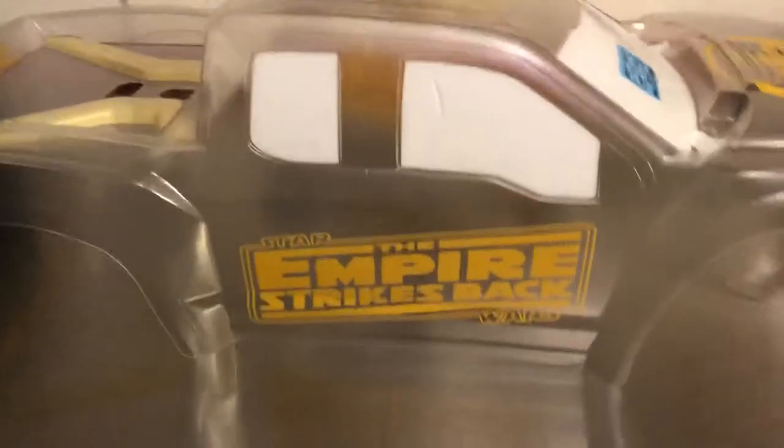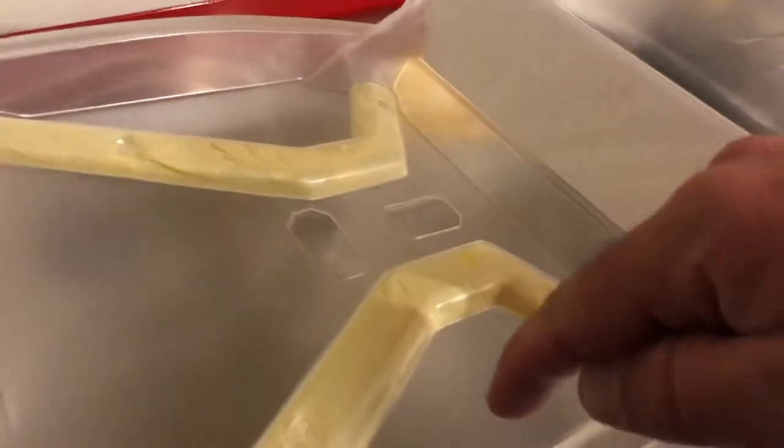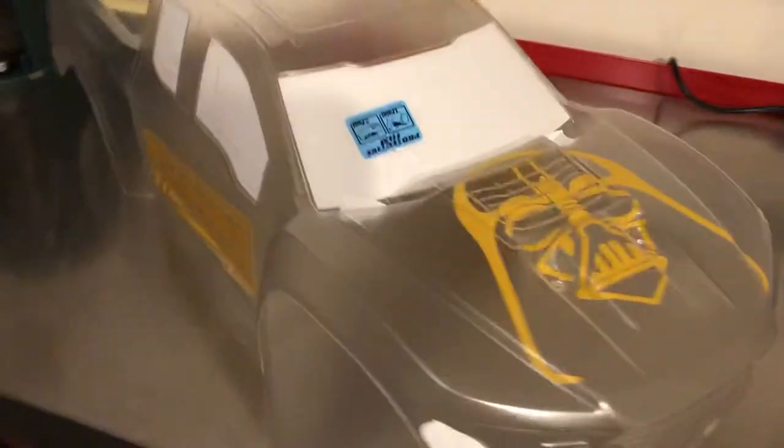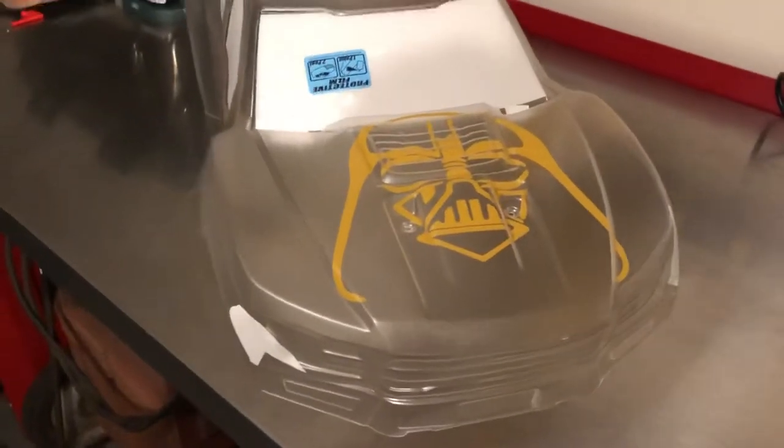I'm going to give you guys a little bit of what I'm looking at. We've got the Empire Strikes Back on both sides. My plan is to make the bed sections look like carbon fiber. I'll talk about that a little bit later once the paint job is done — how I did it and how it comes out. There are several videos on how to do it, but I'm going to do a video on the way I did it as well.